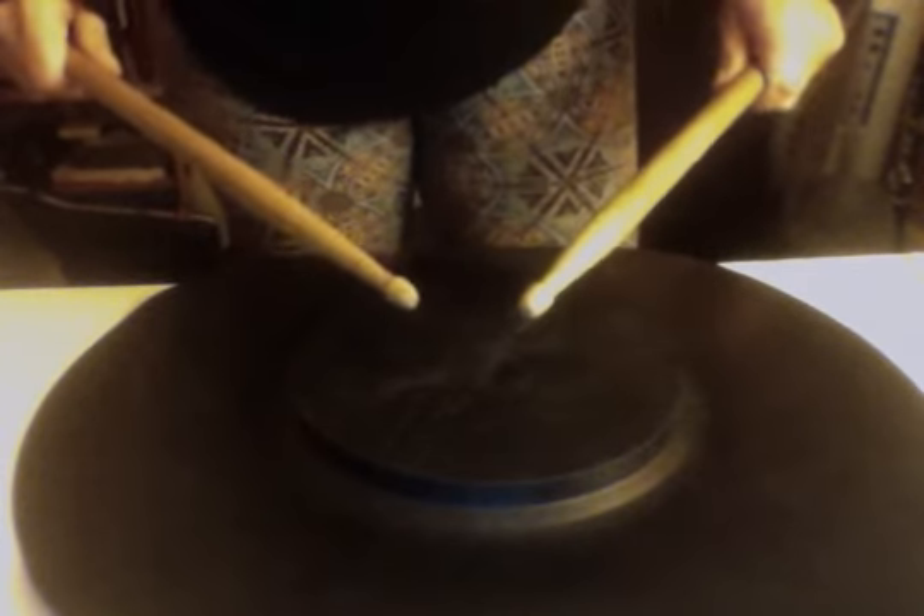Let me turn the metronome on. Okay, here we go. And one, two, ready, go.